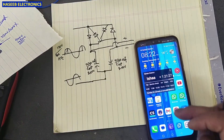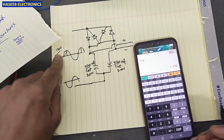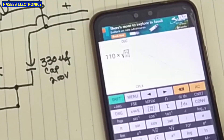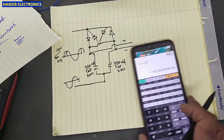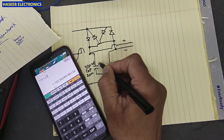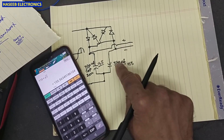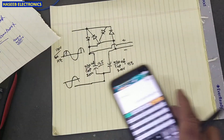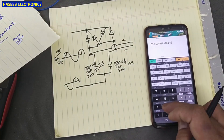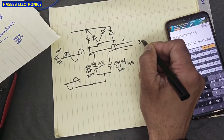We will cover both questions at the same time. Here we are applying 110 volt RMS. Taking the peak voltage, it is 155 volts DC for this capacitor and 155 volts for this capacitor. So this capacitor charges at 155 V and this one charges at 155 V. If we measure the voltage across both, it equals 311 volts total.